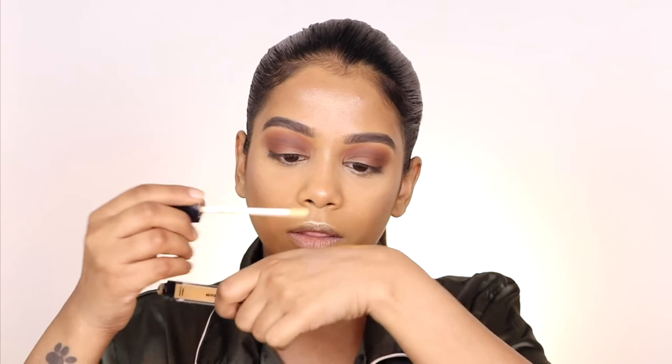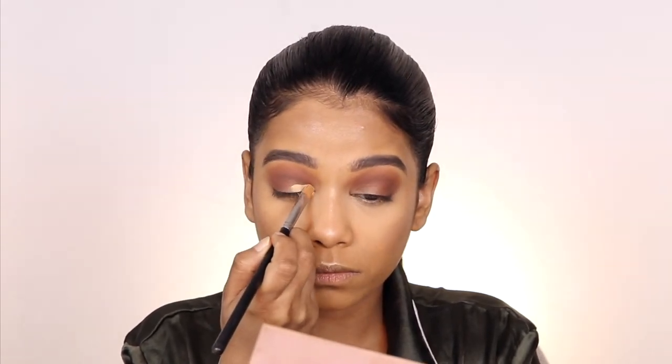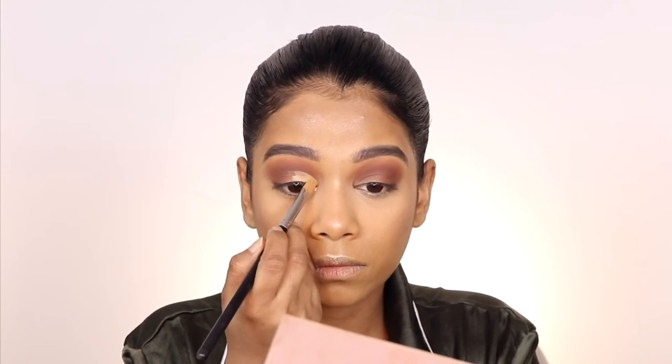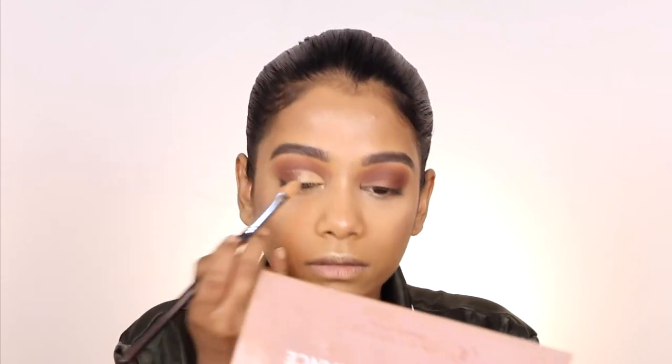What we're going to do now is crease it — create a cut crease. I'm going to take the Sugar Cosmetics concealer on the back of my hand, then take my flat brush and apply it. That's it! It's so easy and not confusing at all.